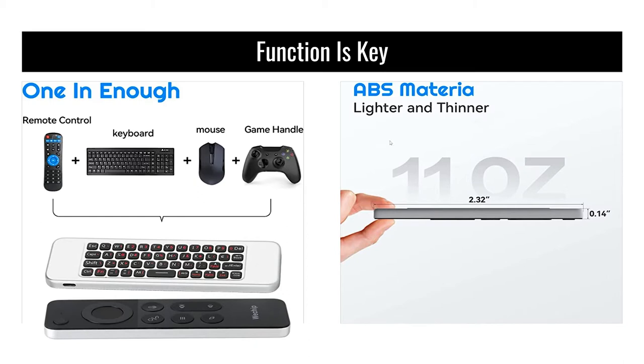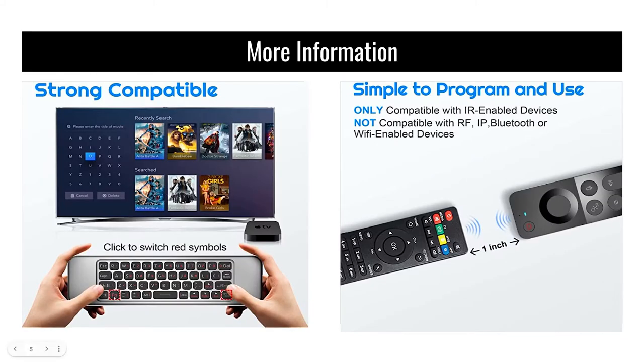If you click the FN key, it allows you to pull up special keys you'd typically have on a traditional computer keyboard. Here's an interface with a TV, Apple TV, or streaming device. If you push the www.com button in the lower right-hand corner, you can easily tap that without having to manually press W three times on the keyboard interface — which is cool. It's only compatible with IR-enabled devices; it is not compatible with RF, IP, Bluetooth, or Wi-Fi enabled devices.